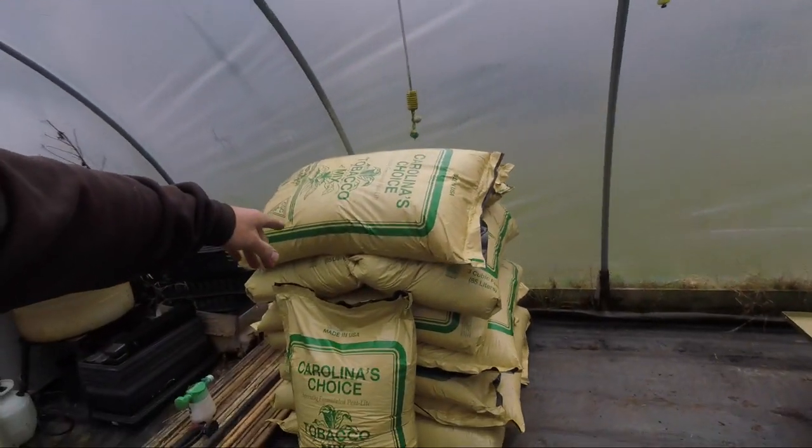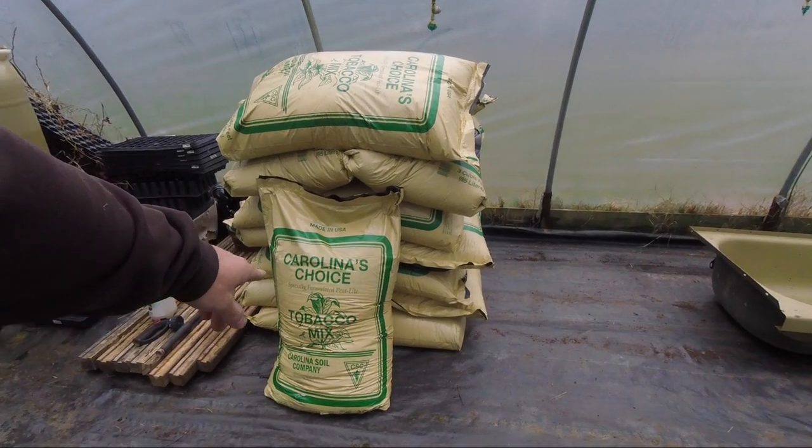Hey y'all, welcome back to the channel. I'm out here in the greenhouse today. Holly just went and picked up some Carolina's Choice Tobacco Mix Pot and Soil — that's a really good pot and soil, I like it a lot. It is basically a fine peat moss mix, it doesn't really have much else in it but it works really good. It's obviously made for growing tobacco plants, so it's readily available a lot of places around here in central North Carolina.